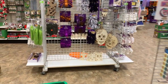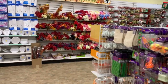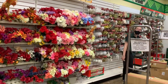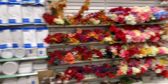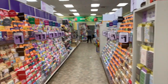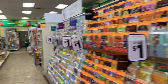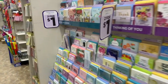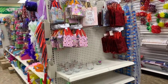Oh my gosh, you guys, I'm going to have to do an ornament video because look — the ornaments are out in my store! I'm so excited! They're really busy over there right now, so that'll be the very next video if there's room for me over there.